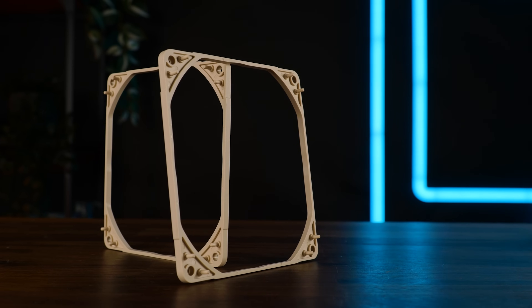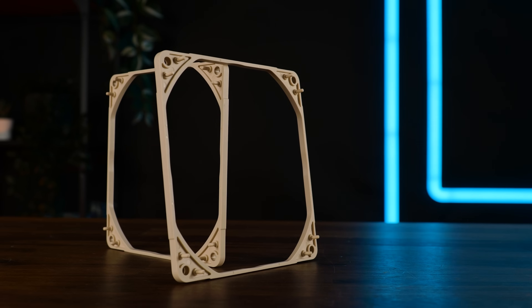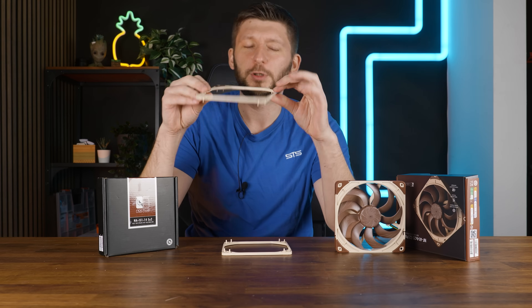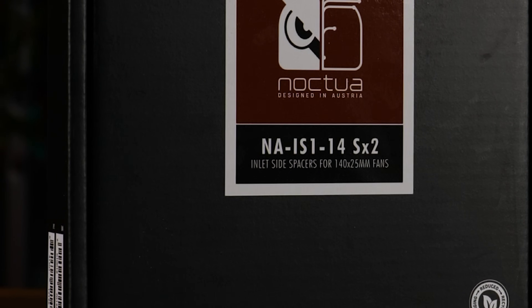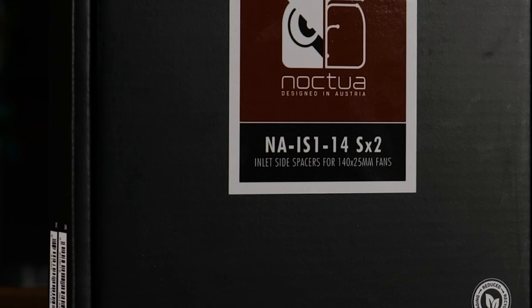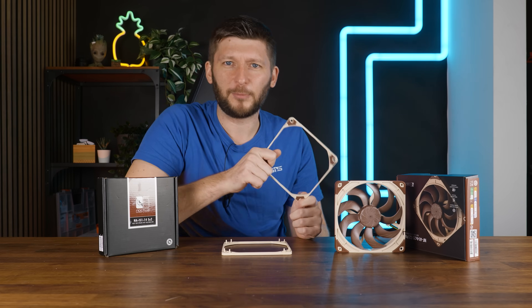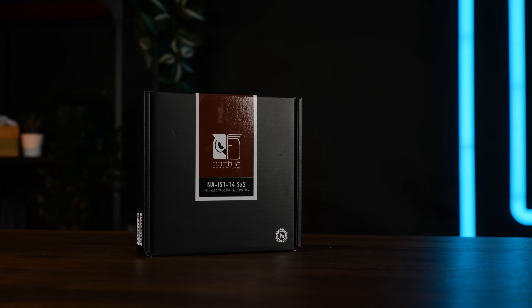Can this thing here make the Noctua NF-A14X25G2 perform even better? These things here are Noctua's so-called NA-IS1-14SX2 — an incredibly hard to pronounce name, thanks to my teleprompter — but in a nutshell, it's a spacer.